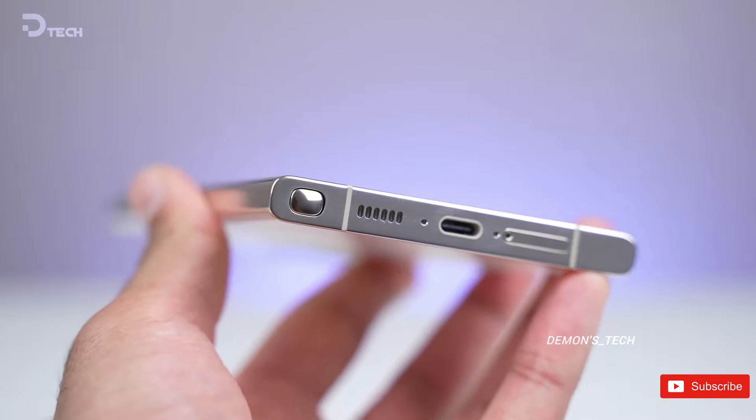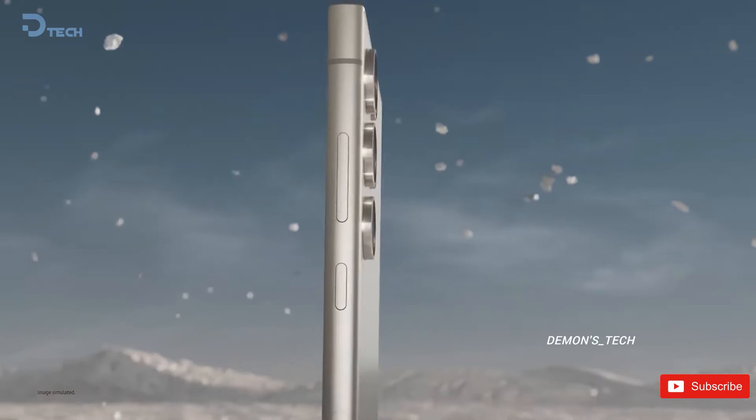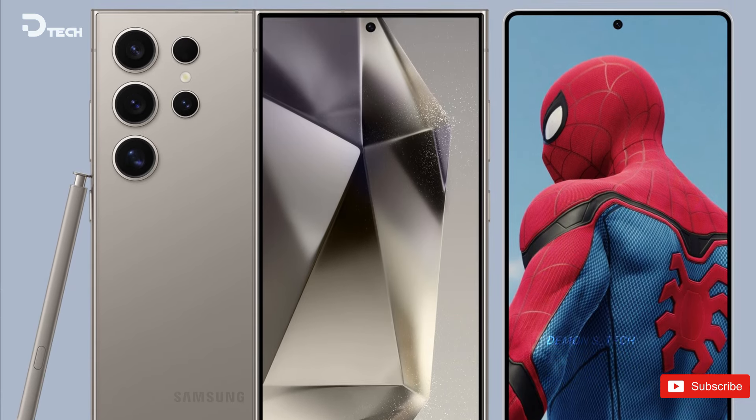First off, one of the biggest changes is that Samsung has decided to say goodbye to those sharp corners. The S25 Ultra is embracing a smoother, more rounded look, which definitely gives it a fresher, more modern vibe. I mean, who doesn't love a phone that feels nice to hold?